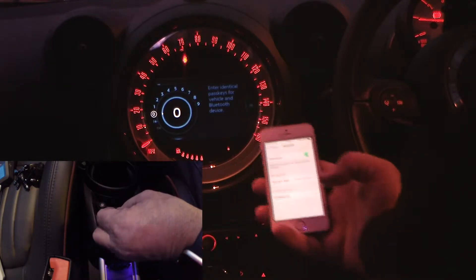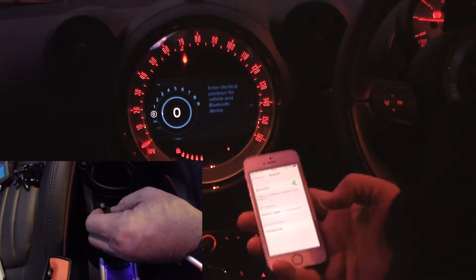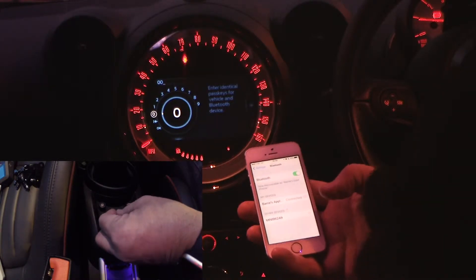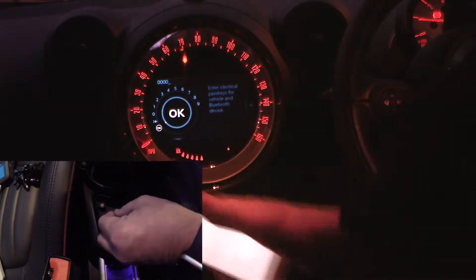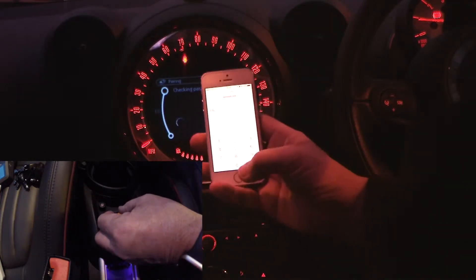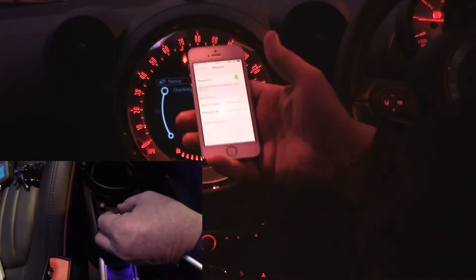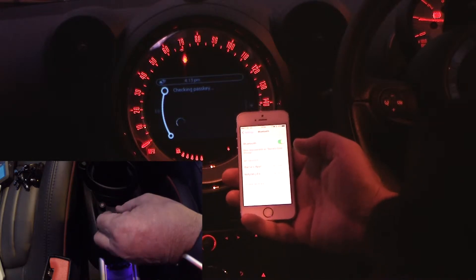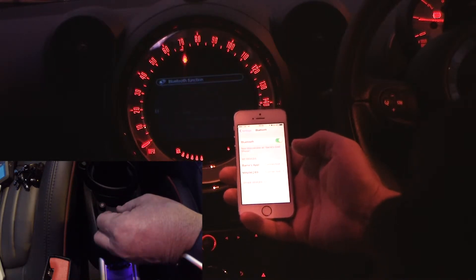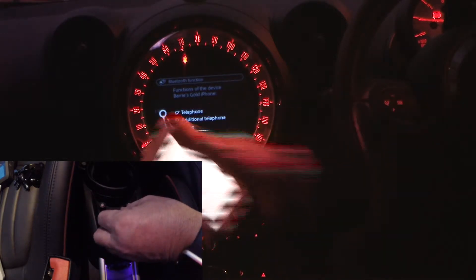You now have to enter a passkey. So for the purposes of this I'll just put 0000 in, and then navigate down to OK. It's now come up on the phone to give you the opportunity to put the same code in. Check in the passkey — that's it. It's also synced for audio too.